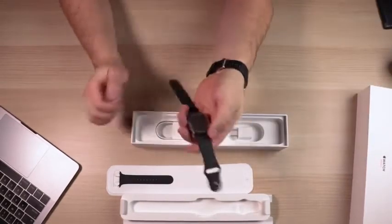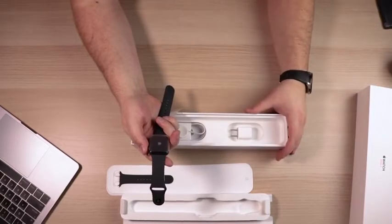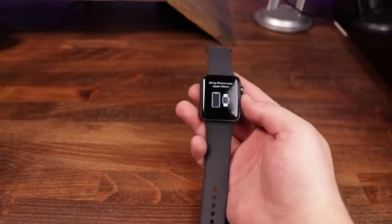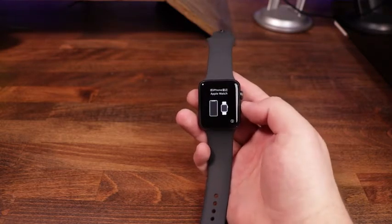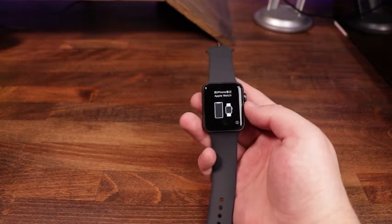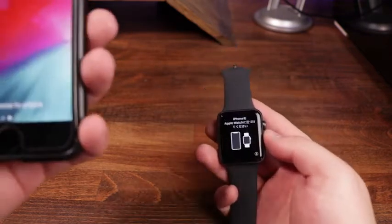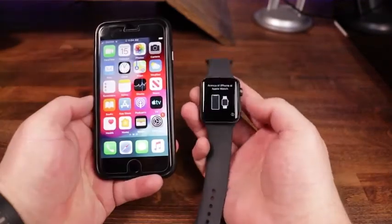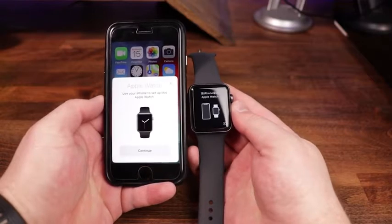Now we're going to go ahead and power this thing up. We're going to grab an iPhone and start the initial setup process to get these two connected. Once you've got the watch powered on, you're going to see instructions asking you to take your watch and your iPhone and put them as close to each other as you can — that will start the initial setup process.